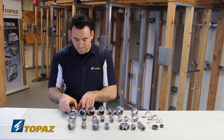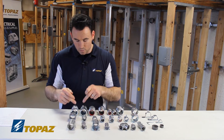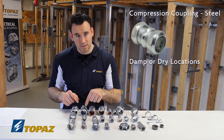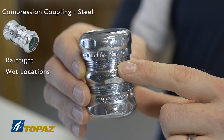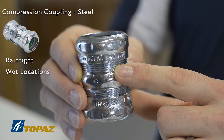In the family of compression couplings, we have the zinc die cast and the steel. Within that, some are suitable for just damp and dry locations, and others are listed for rain tight or wet locations. Look for the markings on the fitting itself or on the box.